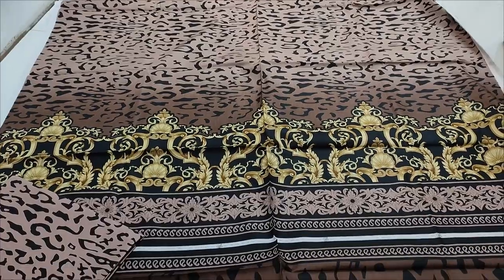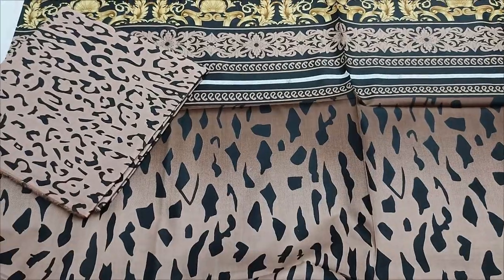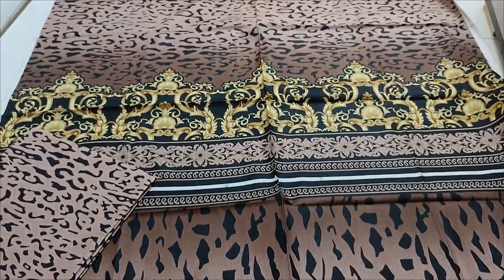This is printed with printed columns. It is printed back, with a printed collar, a printed trouser, and a chiffon printed dupatta.